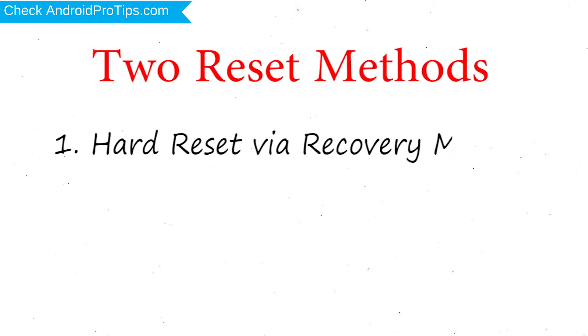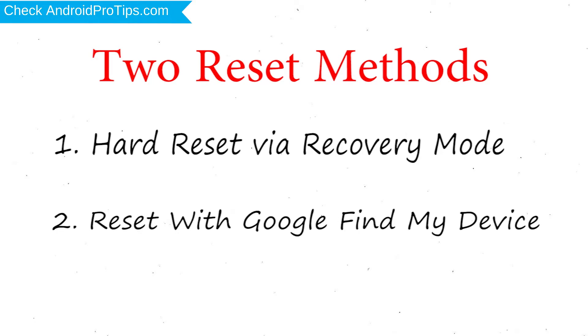First method: hard reset via recovery mode. Second method: reset with Google Find My Device.